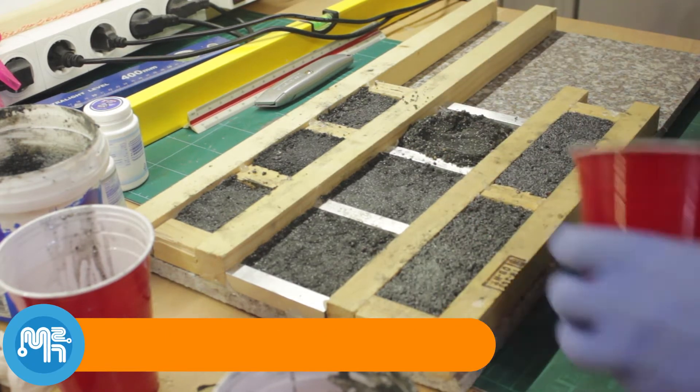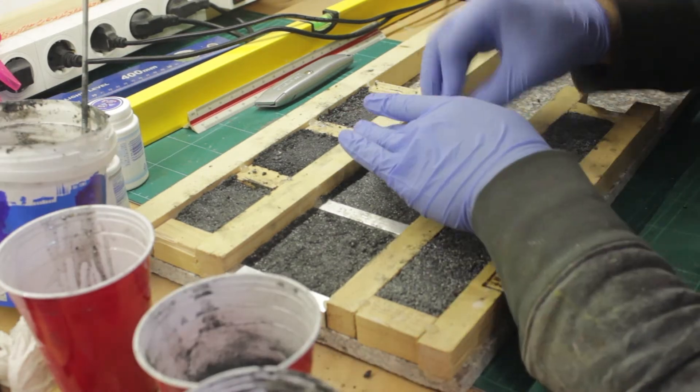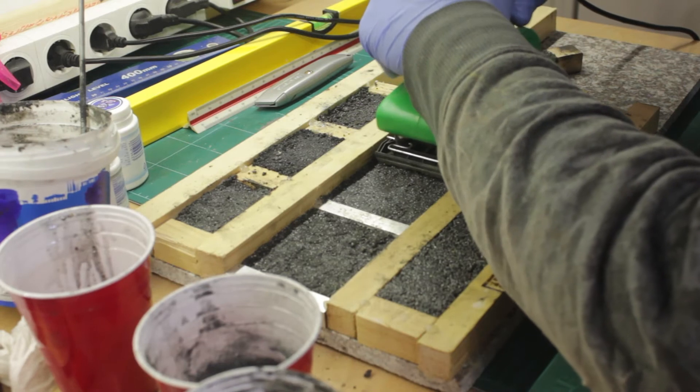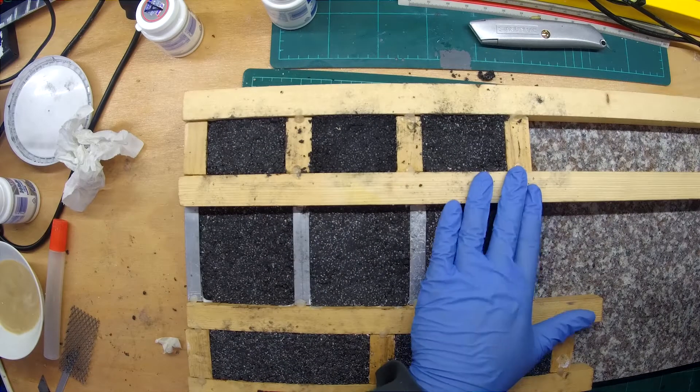The last mold was a much drier mixture where I tried an 8% by weight epoxy mix. I tried to vibrate the molds using a handheld sander, since I haven't built a vibration box yet.